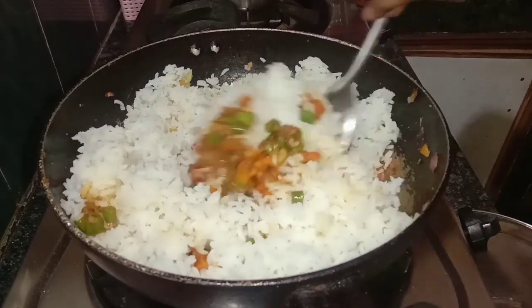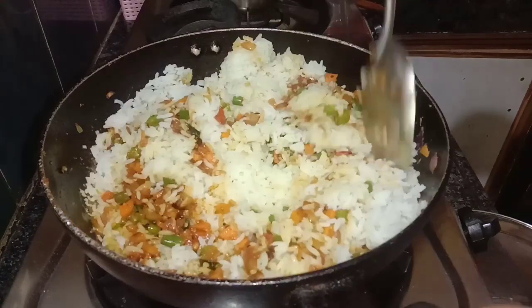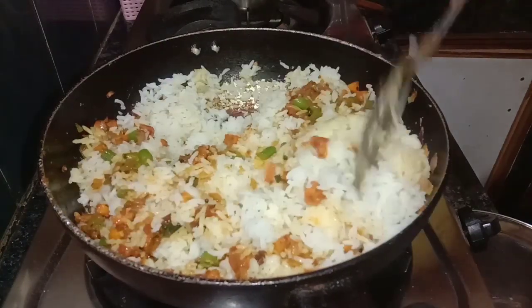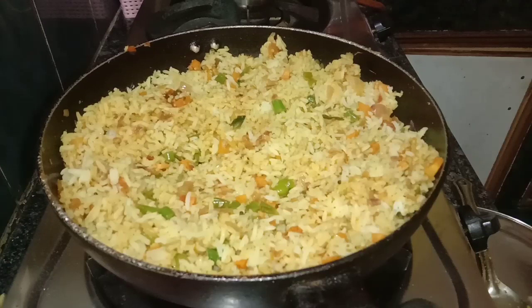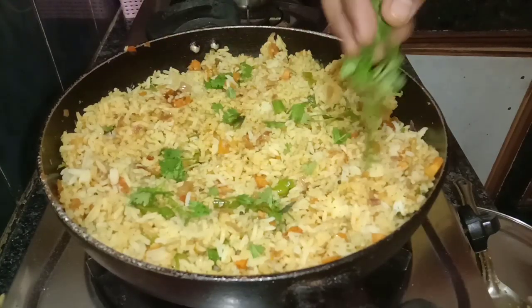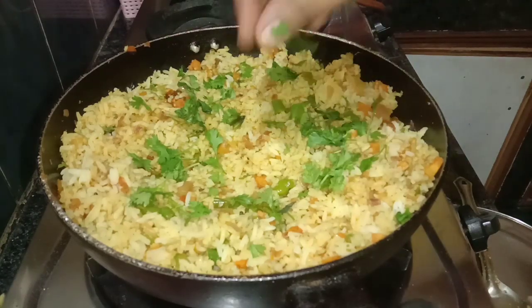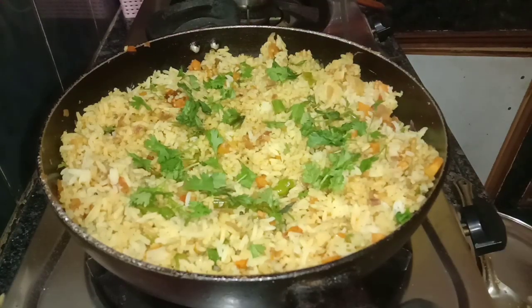The weather is very cool. This recipe is very good and very spicy. We will try it — it will look great. We will add the rice and you will taste it.